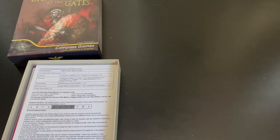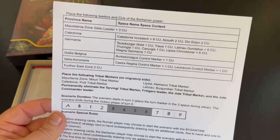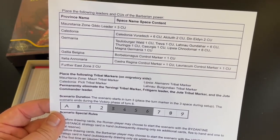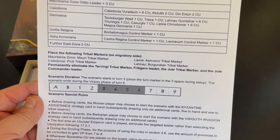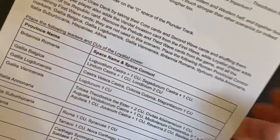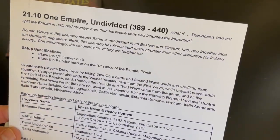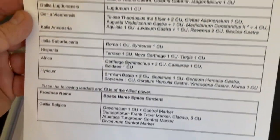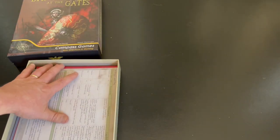Very nice production. I'm very glad we backed this on Kickstarter. This was a Kickstarter exclusive add-on. It's a different scenario — 'One Empire Undivided' — and it gives some background there. So that was cool that they included this entire new scenario.